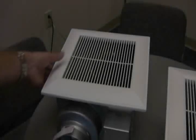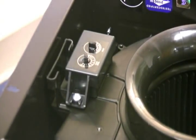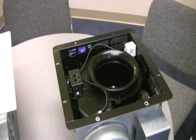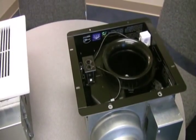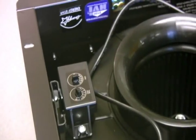They look like normal fans until you lift off the grille. Behind the grille is a miniature control panel with two switches — one switch is essentially a speed control while the other is a delay timer. Removing the grille from the VKM model reveals the same control panel with the same two switches, as well as a pigtail that leads to a motion sensor.